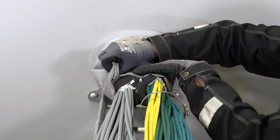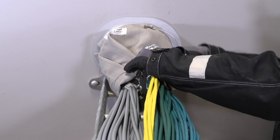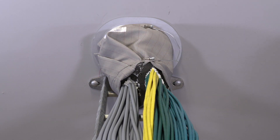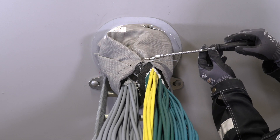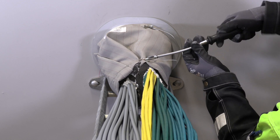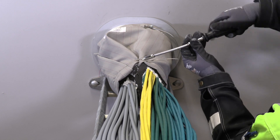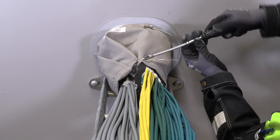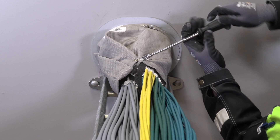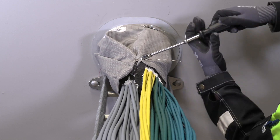Pull out the cloth flush with the sealing strips; if necessary, fold the excess cloth material for a tight fit. Attach a cable tie at the center of the sealing strips and tighten it. The compression is complete when the sealing strips are compressed by 50 to 70%. Make sure the sealant is squeezed out and that there are no gaps in the bundle or at the sealing strips. Repeat the procedure for the other side of the transit and make a final check.